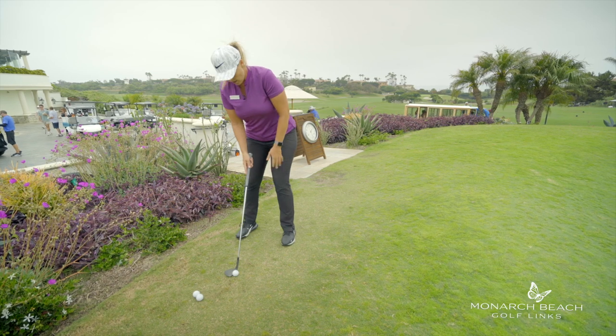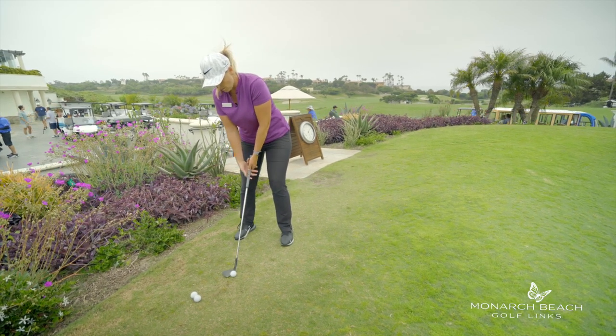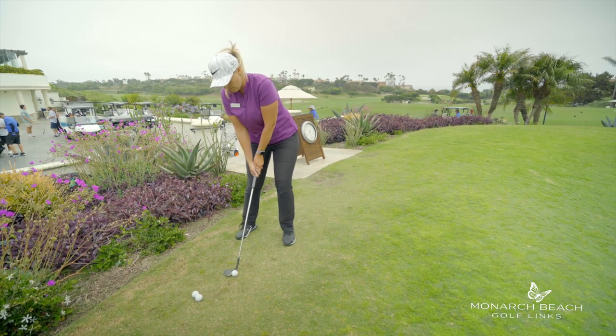If we do this correctly, it should look something like this: ball forward, hands low, hands neutral, upper body forward over my left thigh.